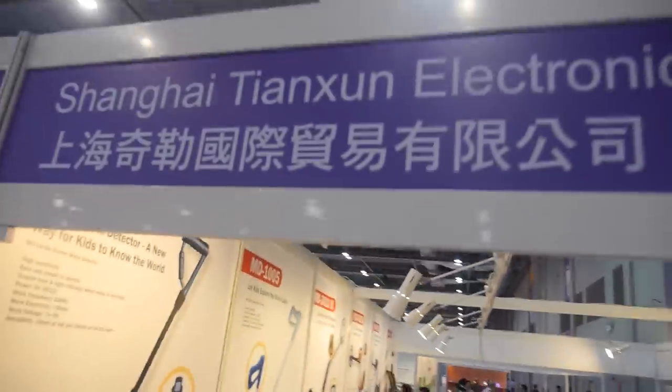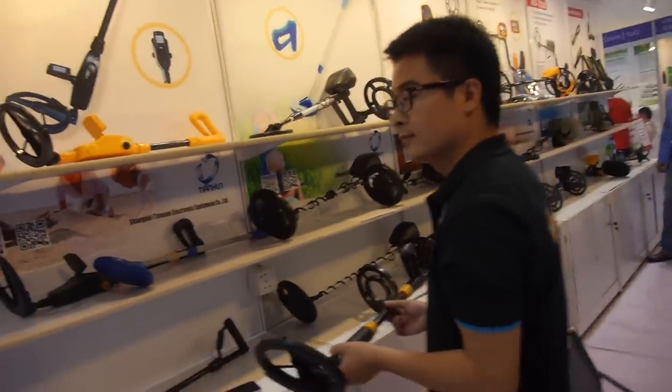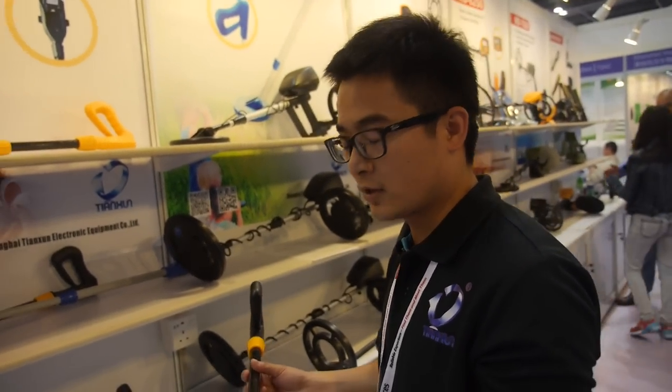Here's a King detector — they make metal detectors. How many do you sell every month? They sell a lot — seven containers a month, several containers, maybe ten thousand units.